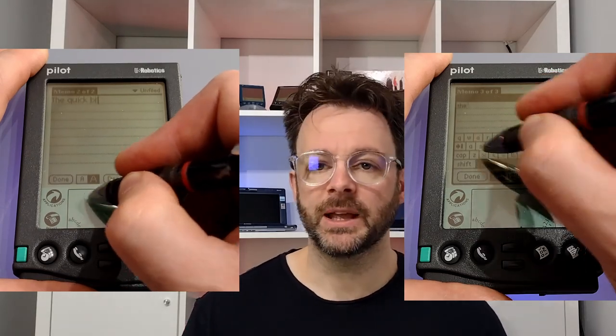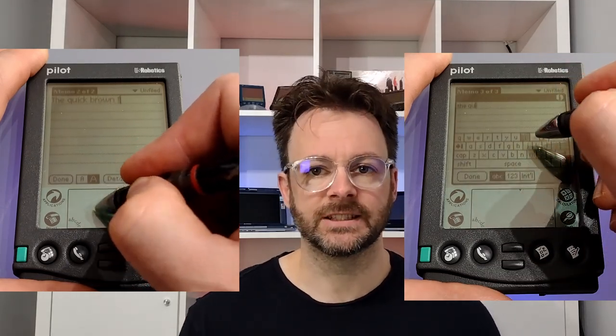Before we move on to look at the software I'd first like to take a moment to discuss the genius input method that is graffiti. Each character only uses a single stroke which makes it very fast, but gives it a small learning curve. However, with a couple of hours of practice you'll be able to enter text much faster than you can using the on-screen keyboard, and within a few weeks you'll be able to write as fast as you could on a piece of paper and with just as much accuracy.